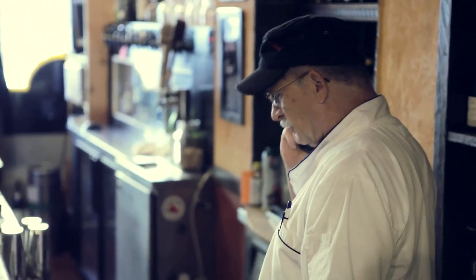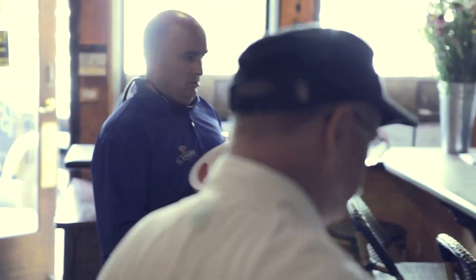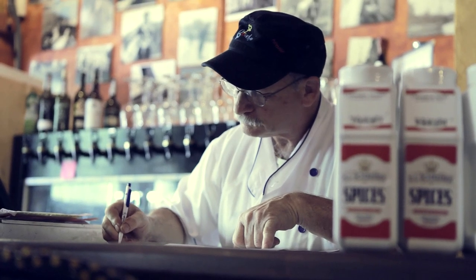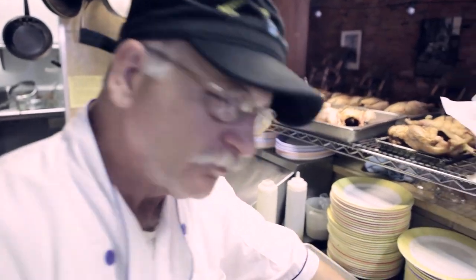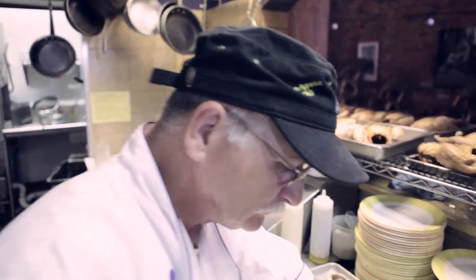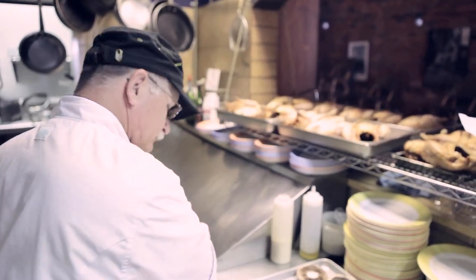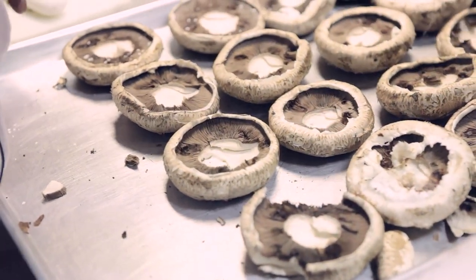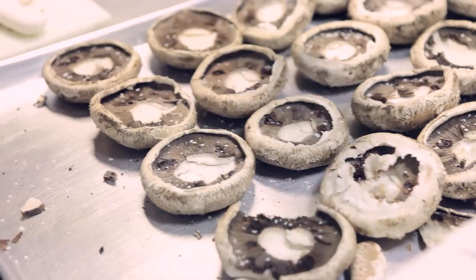It's a busy restaurant, so we can't afford to run out of anything. Everything has to be here all the time. Butter isn't really perishable as long as you keep it cold, but it's better used fresh. You need a good system — take inventory every time you order. Then you know exactly what you use and exactly what you order.